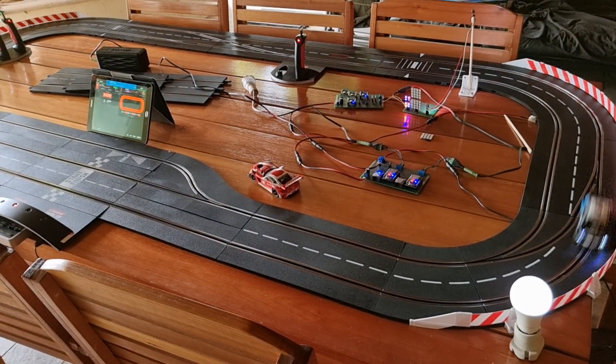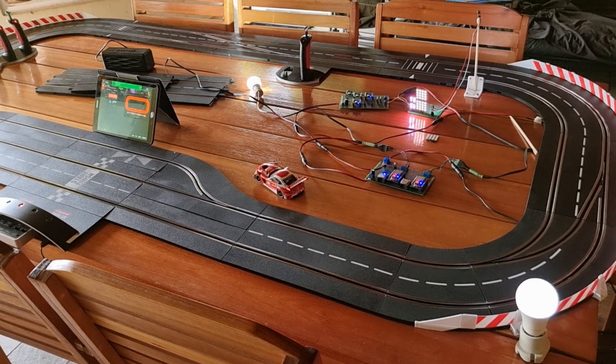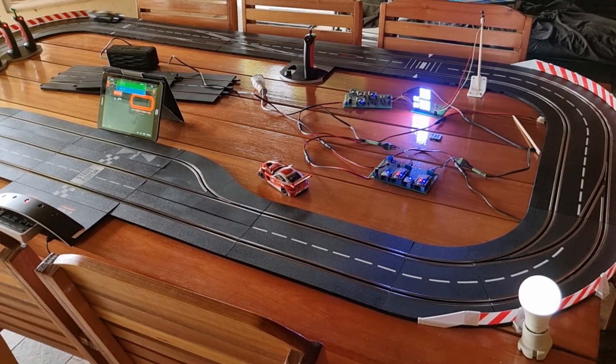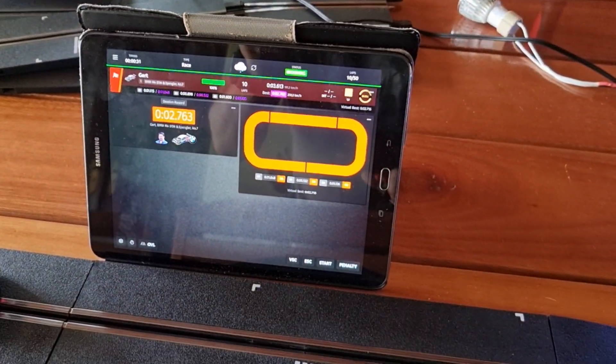It looks as if it will start to rain very shortly. If it's started raining, you should switch to one tire immediately. It's going to start to finish refuelling.